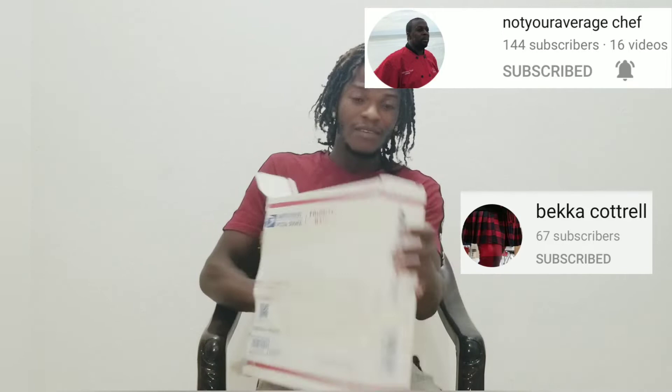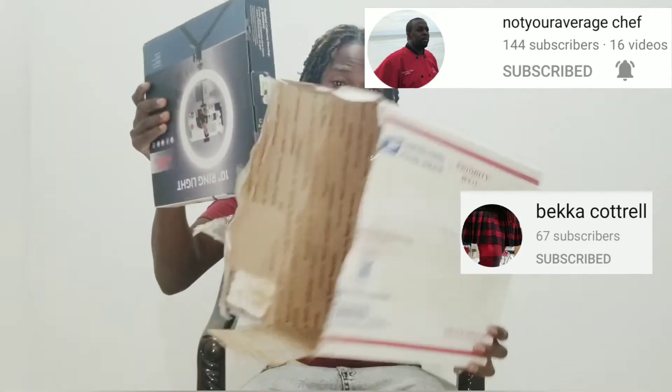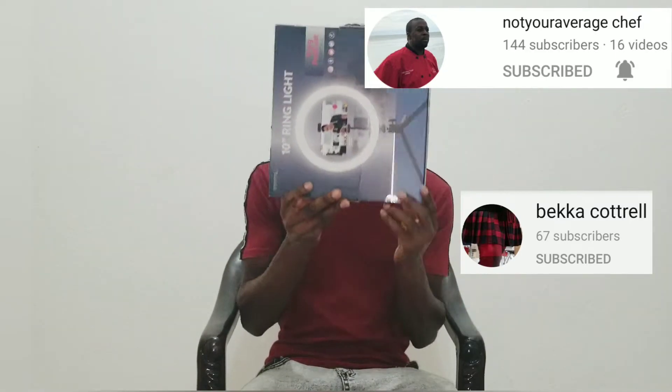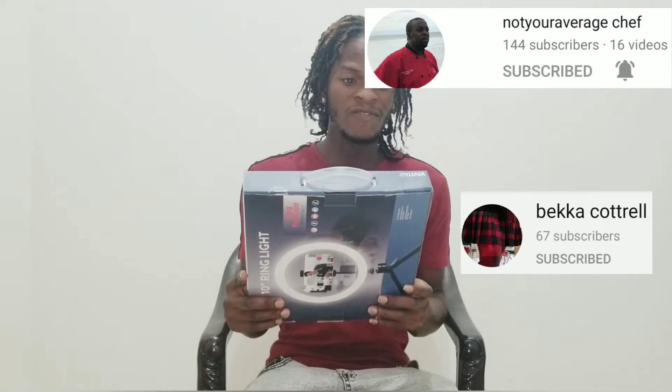Alright, so guys, first box down. So we'll finish with this box, so we can show it aside. So guys, this is it. So on the box, we have Vivitar — Divitar. On the box, we have Divitar. 10-inch ring light. Blog, podcast essential.